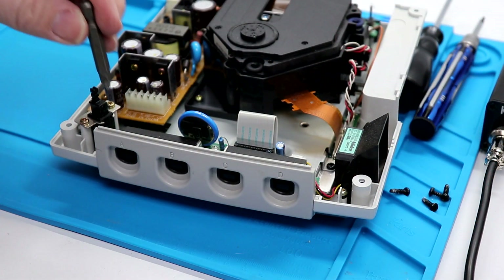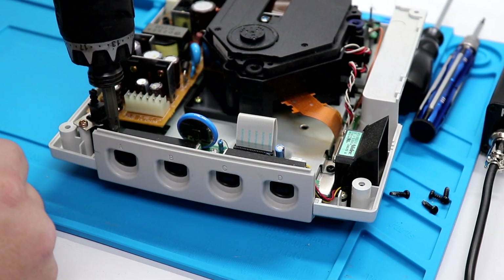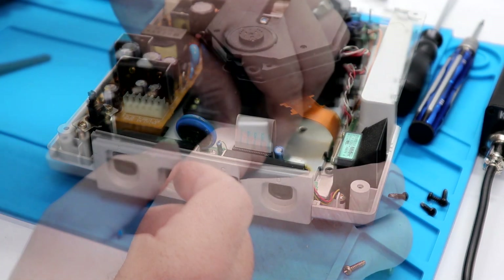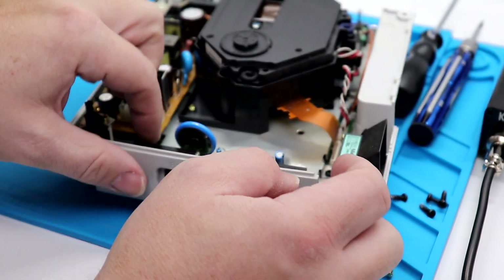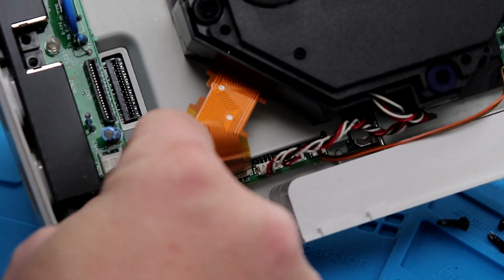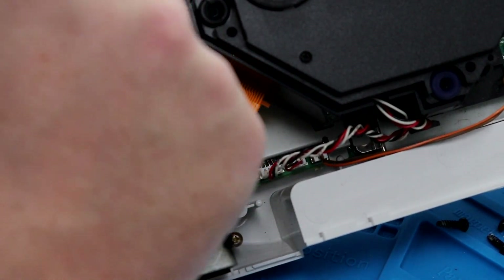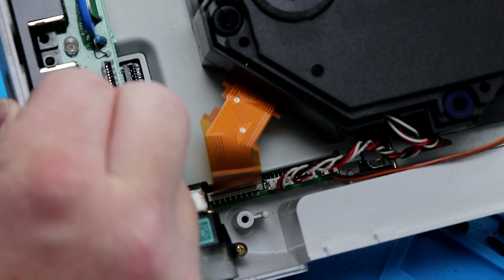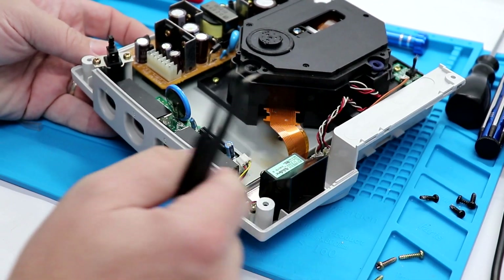My power screwdriver bits will work — it makes things go a lot faster. We're going to set those aside. Just pull out that ribbon cable — the whole thing just popped right out, so I'll set that aside. The last little thing we're trying to do is get the fan disconnected. Now that we've got the fan disconnected, we're ready to pull out the board.